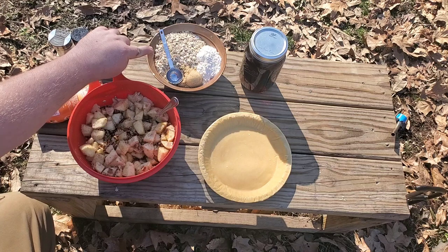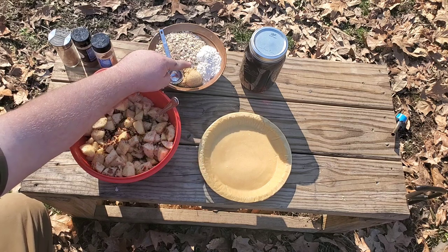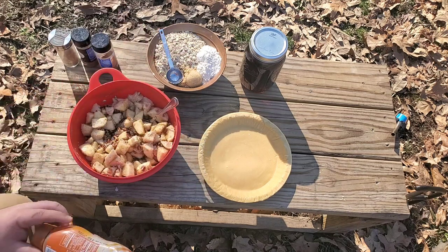To make the streusel topping we have one and a half cups of old-fashioned oats, three tablespoons of brown sugar, and two-thirds to about three-quarters of a cup of all-purpose flour.